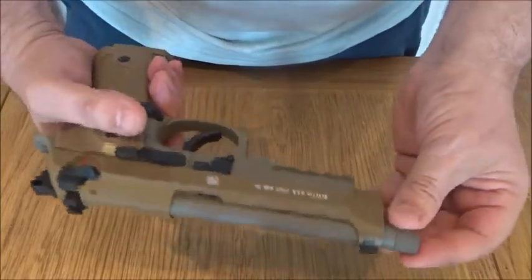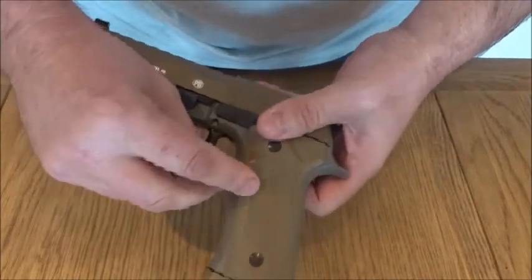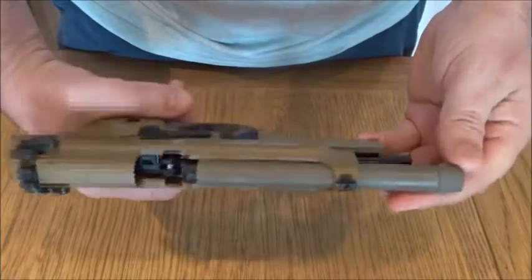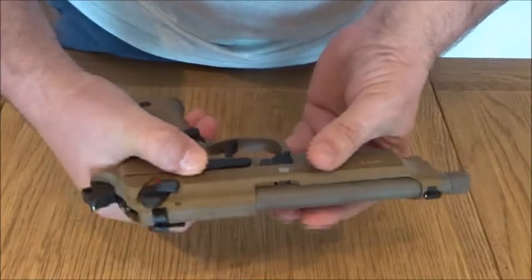As you'd expect from a product from Umarex and Beretta — all-weather grips with the Beretta logo on the side. Like I said, blowback action on it, really nice feel, clean crisp action.